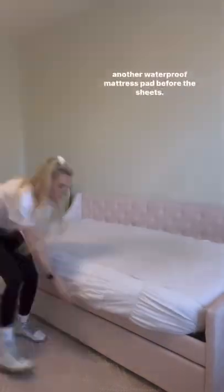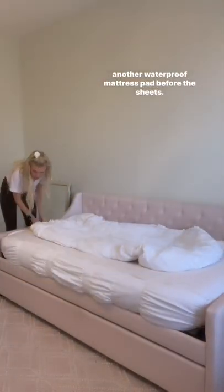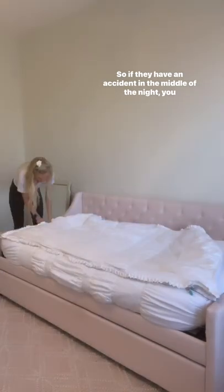Then add another waterproof mattress pad before the top sheets. So if they have an accident in the middle of the night, you can just take off that top layer and they've got clean sheets ready to go.